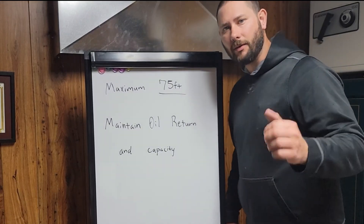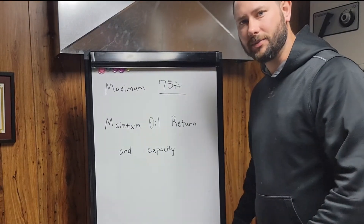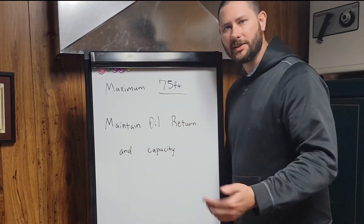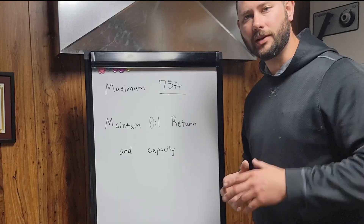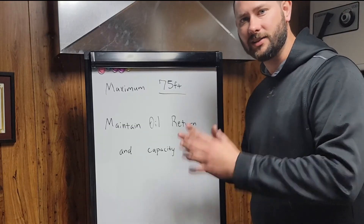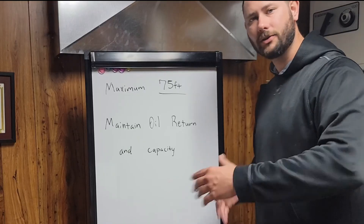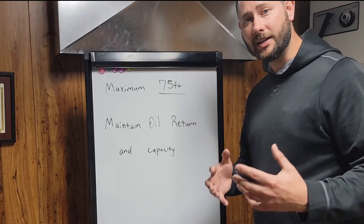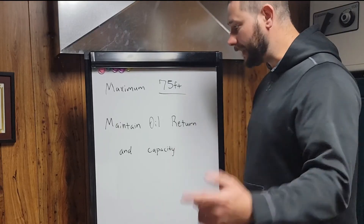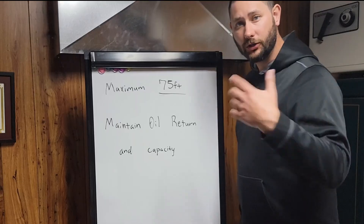When and why do I change my refrigerant pipe size? My rule of thumb is 75 feet. If I have a pipe length less than 75 feet, I'll stick with the factory size fitting. If I have more than 75 feet — say 150 feet — then I'm going to change the size of the refrigerant piping to maintain good oil return and good capacity.